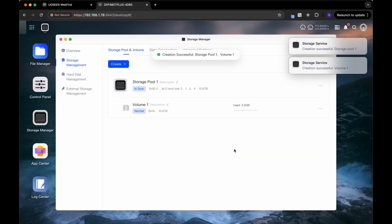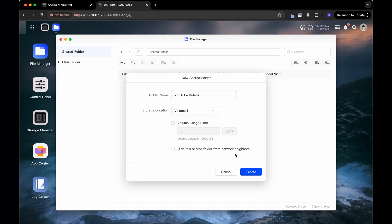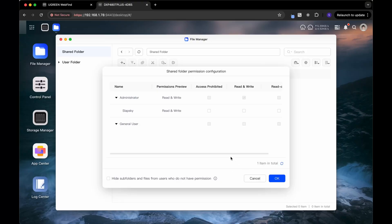The next step is to create a folder to put all of my data into. I'm going to put it under the shared folder, call it 'YouTube Videos' because that's what I'm going to put in there, and then give my user read and write access so that I can read and write files to this folder.